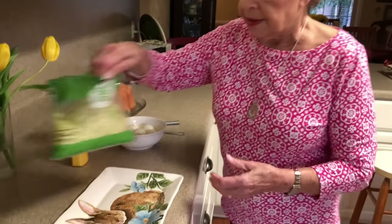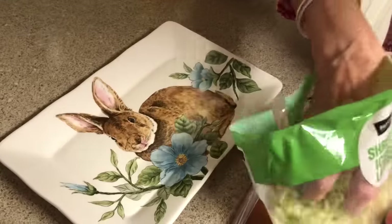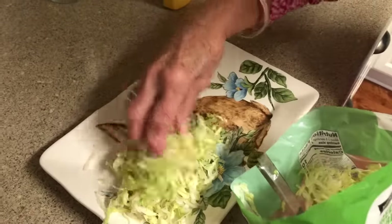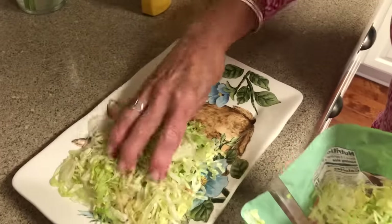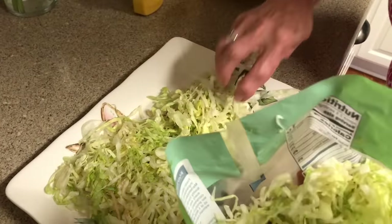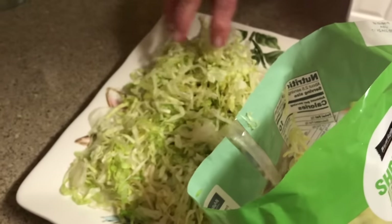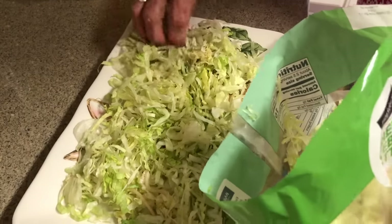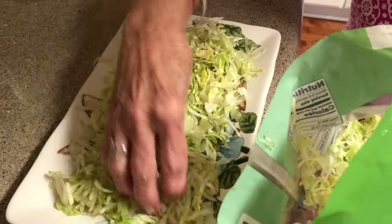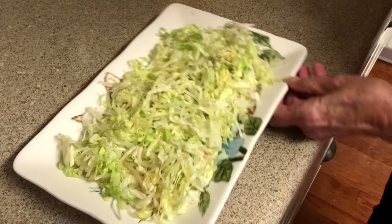We'll be right back and we're going to do some deviled eggs. Now, I didn't have one of those pretty little dishes with all the little holes in it, so I thought we'd make it look like grass. This is just shredded iceberg lettuce — you can get it already shredded — and that'll give you a pretty little bed for your deviled eggs.